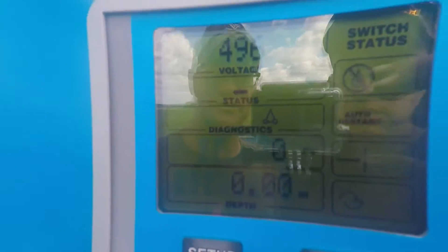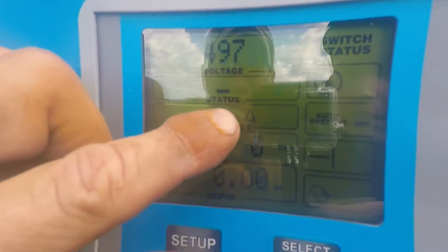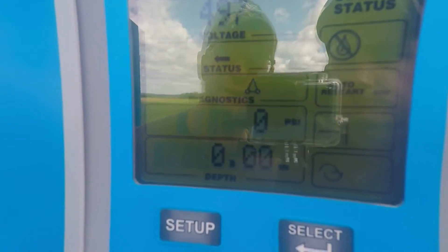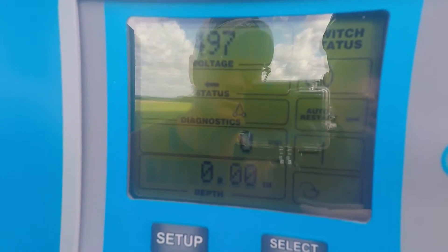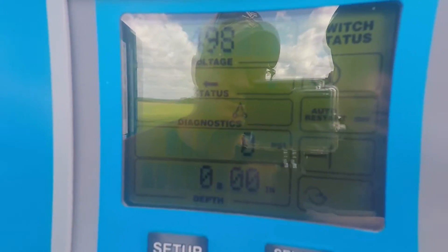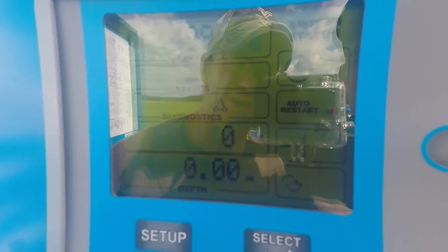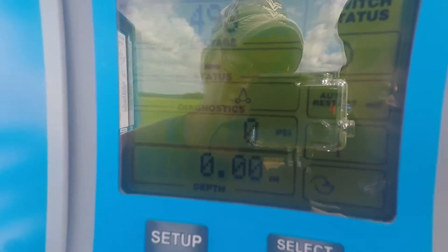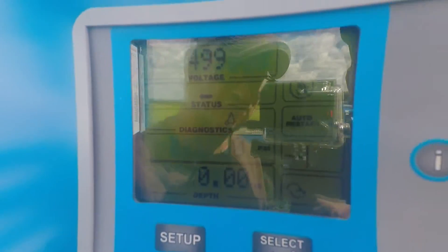The first thing you want to do if you have a select panel is to go and look at the diagnostics. Right here in the diagnostics we've got a picture of a tower. That means that the machine has shut down due to a safety fault. If this were a pro panel you'd have an error code 5. So now that we know it's shut down due to safety, we're going to go ahead and look inside the control panel.